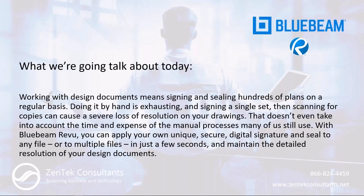What we're going to talk about today is easily signing and sealing PDF documents — doing both individually and in a batch format within Bluebeam Revu. A big issue we run into in the design world is that we have to sign and seal documents, and there are a couple of ways of doing that.